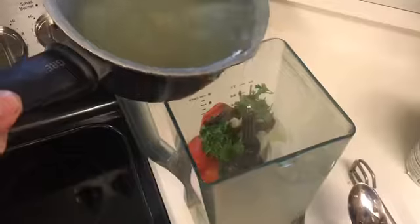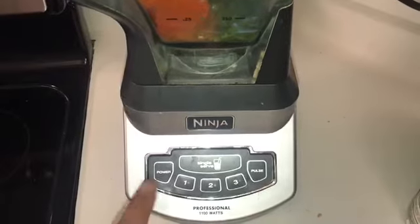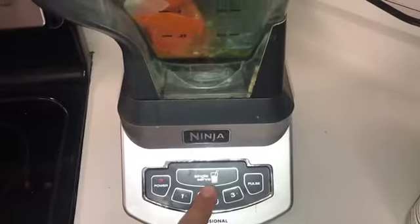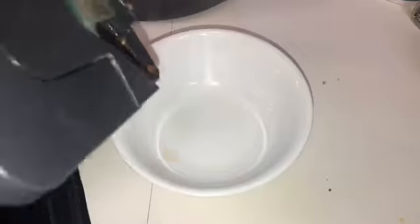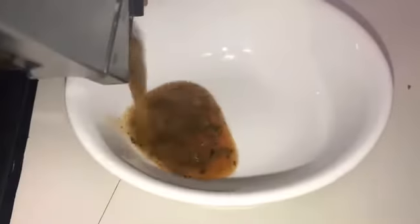We are going to pour just a little bit of juice from the boiling fruits and vegetables. Then we're going to close it and blend it for about 30 seconds to a minute. Now I'm just going to pour the salsa into a bowl.